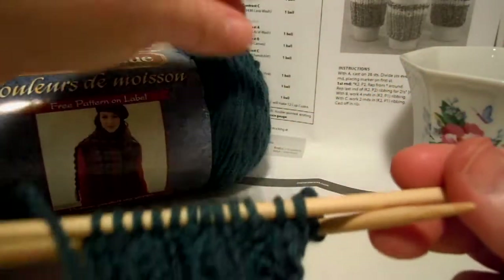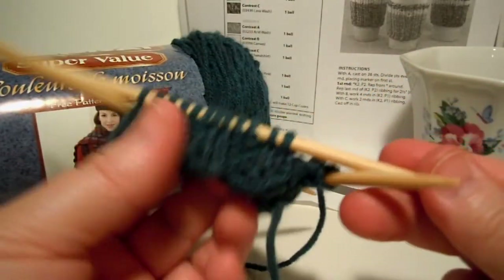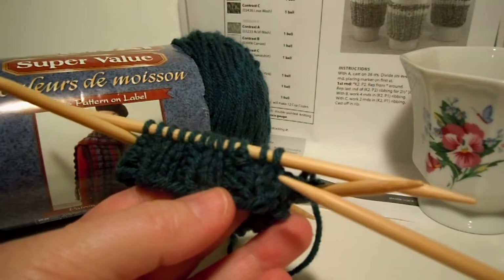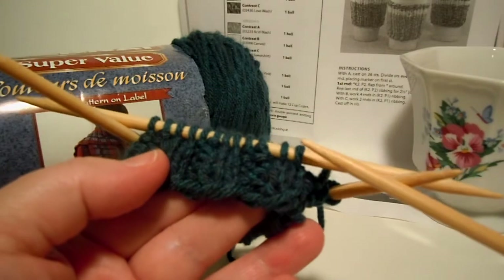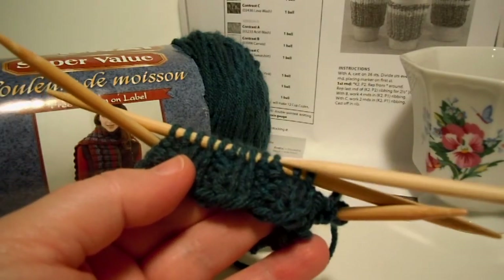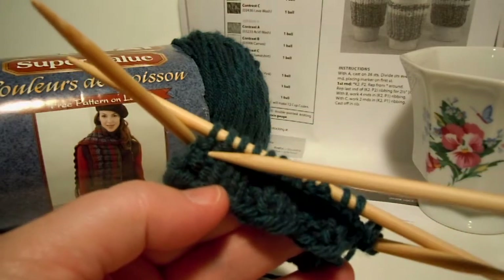Now, when you do ribbing in this project, we are doing knit two, purl two ribbing, which is sometimes called two by two ribbing. It just means you have two knits and two purls — knit two, purl two, knit two, purl two.